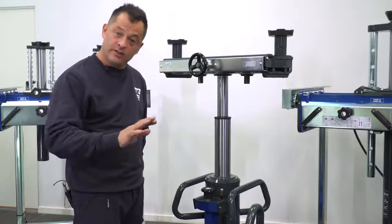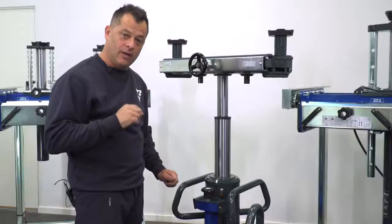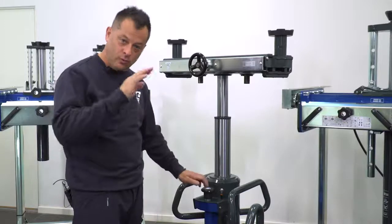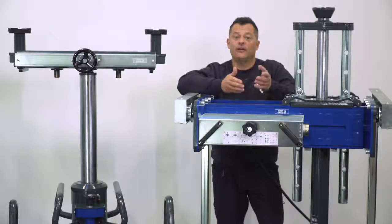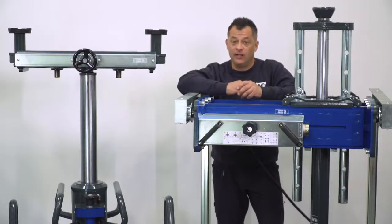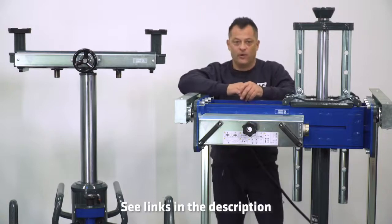To lower, it's very straightforward — we use our dead man release, which also allows for very precise control when lowering. And there you have it, that's our complete line of heavy-duty pit jacks. Don't forget we have a full list of accessories to make sure you get the most out of these products, so go check it out on our website.